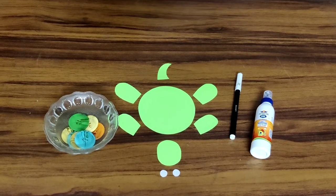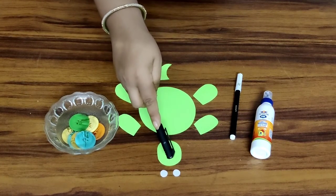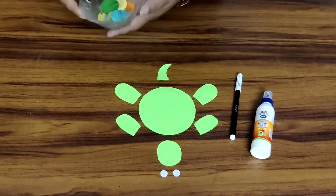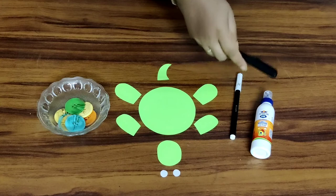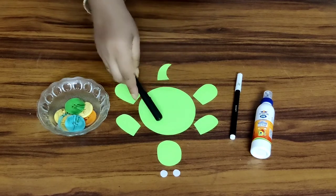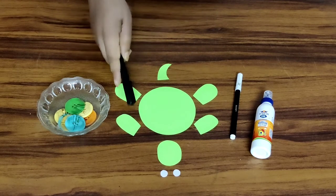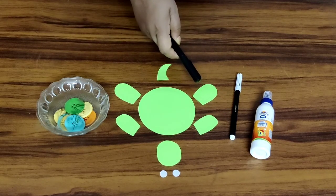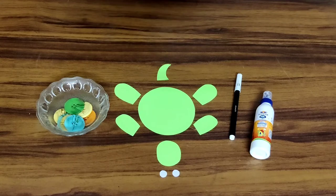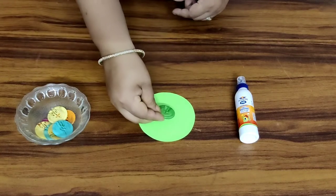The materials required are craft papers. I've taken green craft papers and white craft paper cut in the shape of a circle, a few colourful buttons, fevicol for pasting, and a black sketch pen. First of all, we need to cut a circle out of the craft paper, an oval for the face of the tortoise, and a few more green craft paper cut in the shape of its legs and a tail.